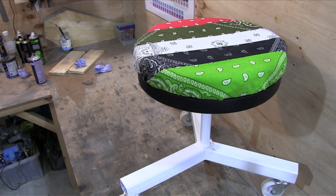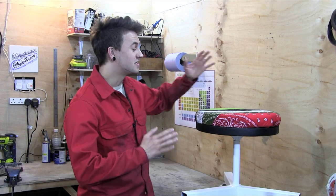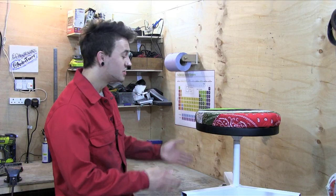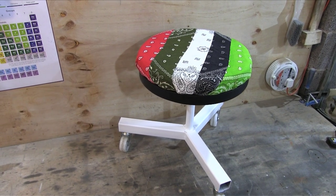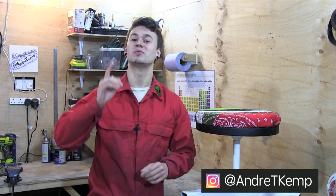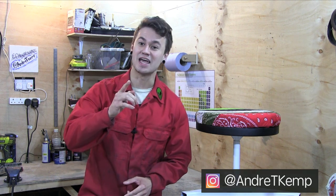Having a workshop stool is great — I've needed one for absolutely ages, and considering that we made it from scrap material and just bits and bobs left over from other projects, I would say that the results are pretty good. Please let me know what you think about the stool in the comments section and like and subscribe for more. If you've enjoyed this video, please share it with one other friend who you think will enjoy it too, and stay safe. I'll catch you on the next one.